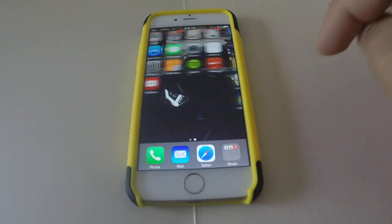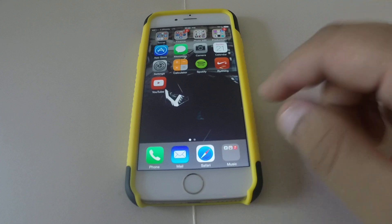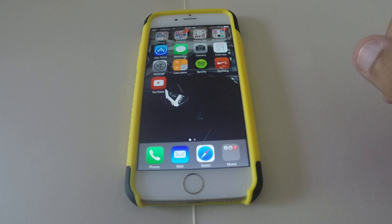Hey guys, Bingo Sets over here, and today I'm going to quickly show you how to activate Hey Siri on your new iOS 8 or iPhone 6. It's very simple — this works when you have your phone plugged in. You'll be able to say 'Hey Siri' and the phone will just bring up Siri and you can ask anything.